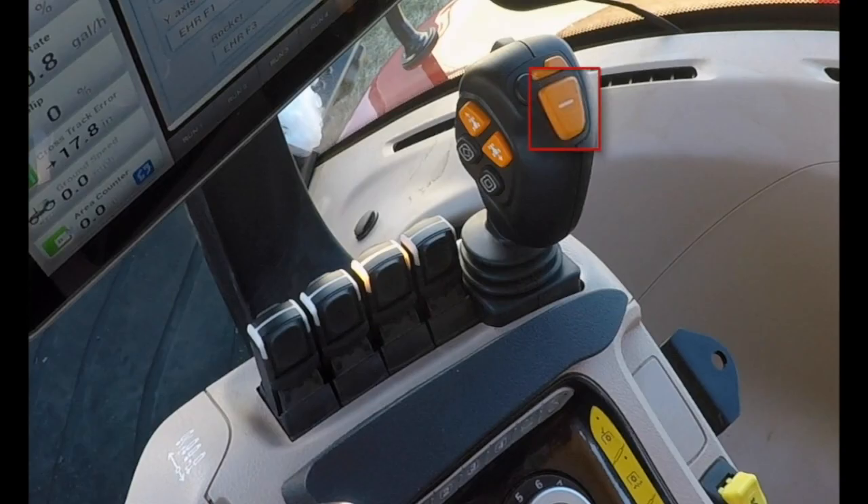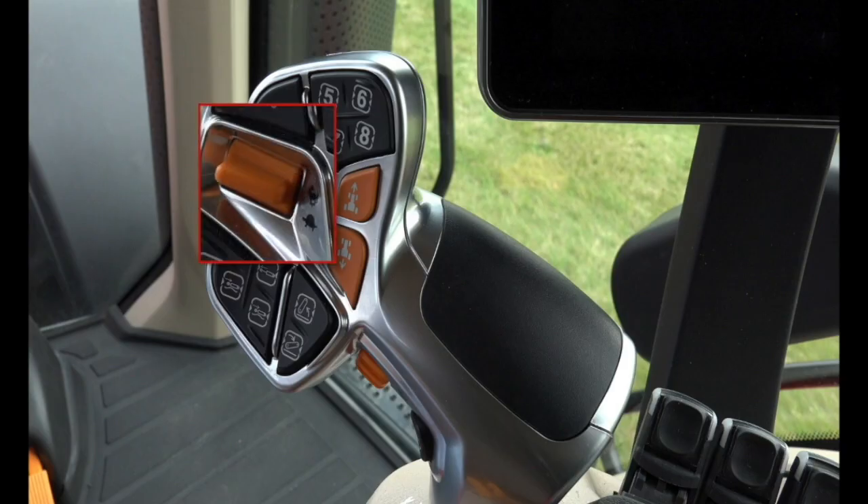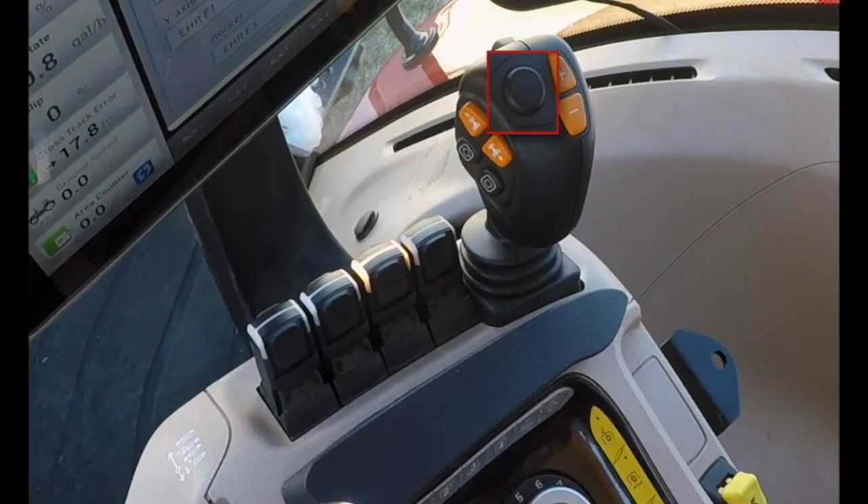The minus sign allows the operator to scroll down through the set speeds in the A-post, the same way as using the turtle on the multifunction handle. The black button on the top of the handle is used in the movement of the X or the Y axis to control the additional remotes if selected.